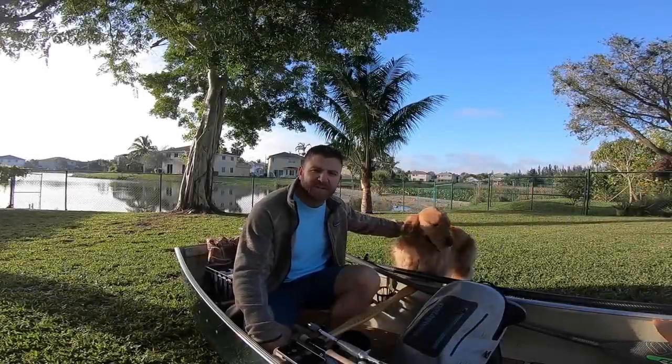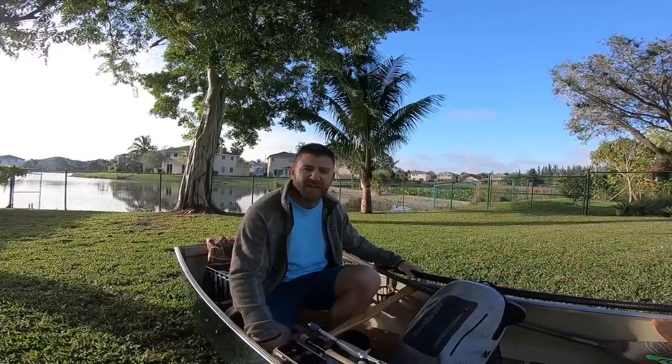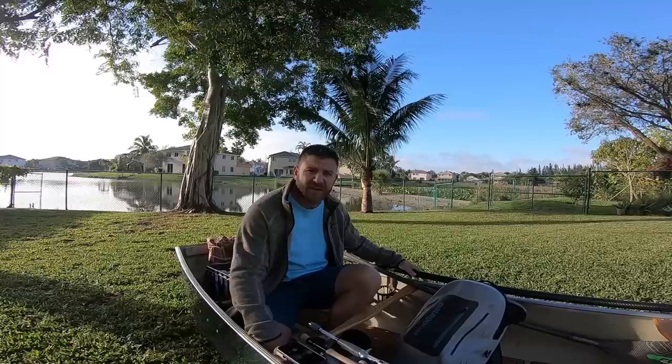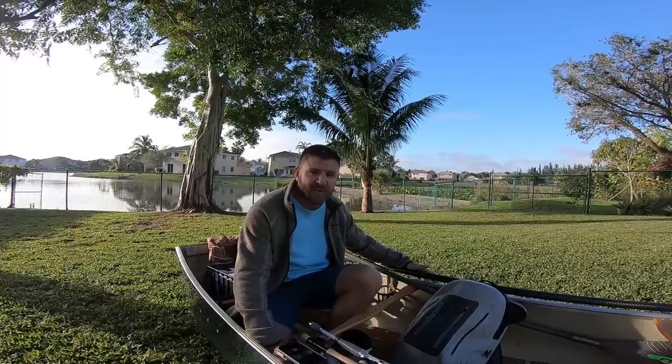Good morning! Welcome to the channel Fishing with Tex. Today we're gonna be doing a canoe setup guide. We're gonna be talking about why I like to use this over anything else, how I set it up, and where you can find one.